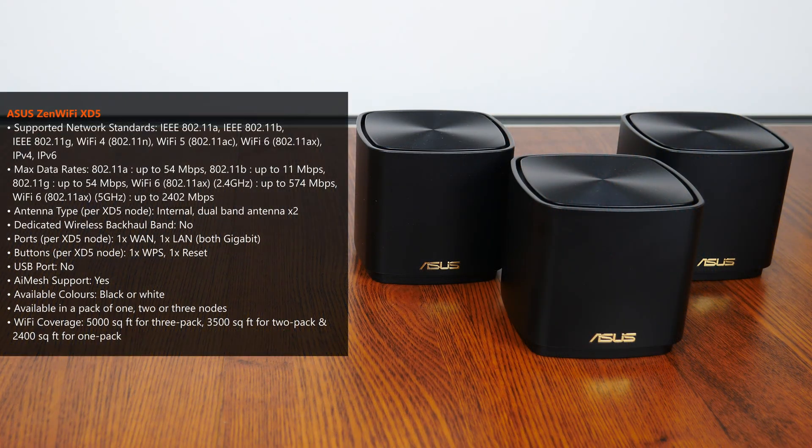Here's a quick lowdown on the specs of the ZenWiFi XD5 Wi-Fi 6 mesh system. The XD5 is a dual-band mesh system with a maximum bandwidth of up to 3000 Mbps. For the 5GHz band, the XD5 supports dual-stream 160MHz channel widths of up to 2400 Mbps transfer speeds, and for the 2.4GHz band, we get dual-stream support for a maximum transfer speed of up to 574 Mbps. Do note that the XD5 does not have a dedicated band for backhauling, meaning that if you're intending to link up the XD5 nodes wirelessly instead of via a wired backhaul setup, you will be sacrificing some data transfer bandwidth as a result.